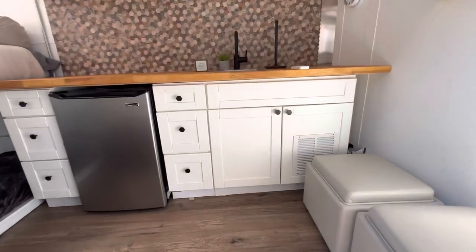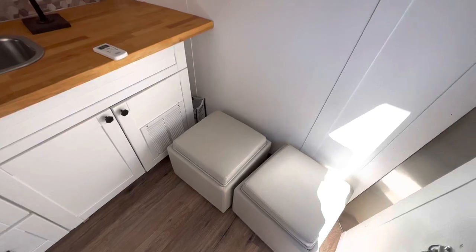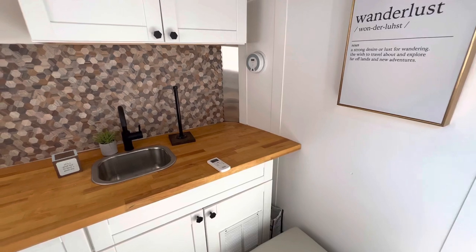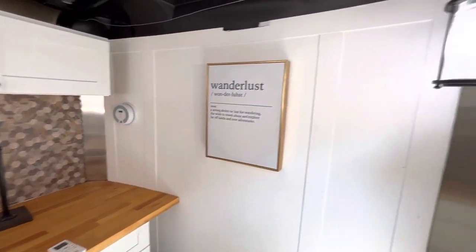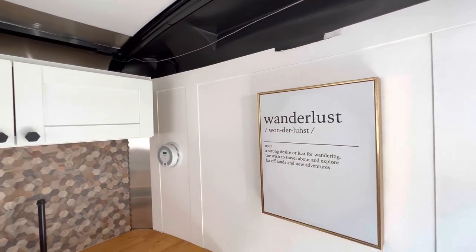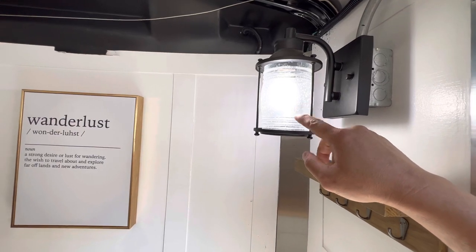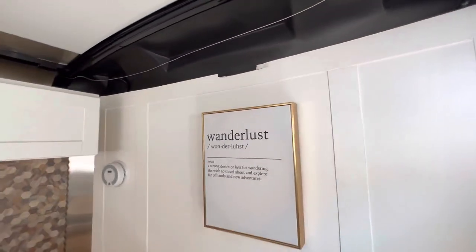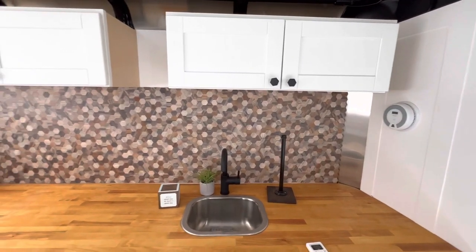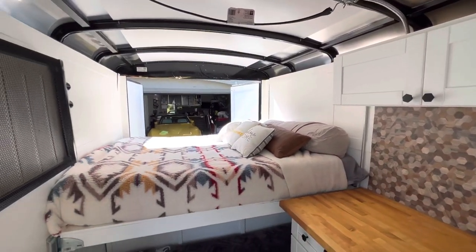Let me give you a quick pan inside. We have seating benches that also hold storage underneath. There's one light in the trailer right now — it runs off 110, so it needs a generator or shore power. I'm going to add a 12-volt light in here before sale so you'll have lighting independent of shore power.